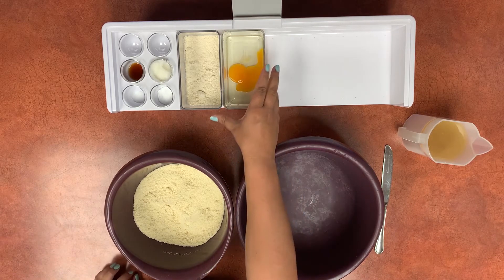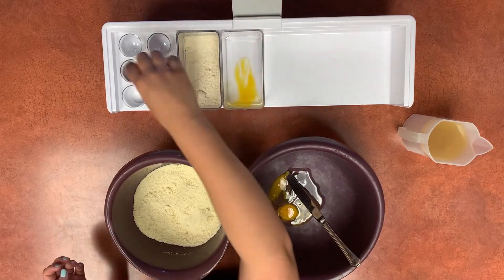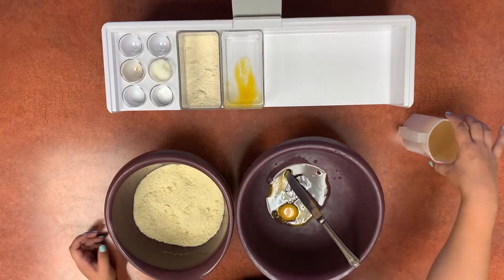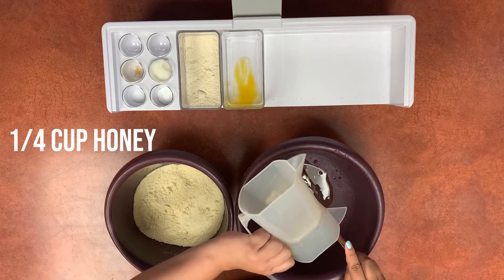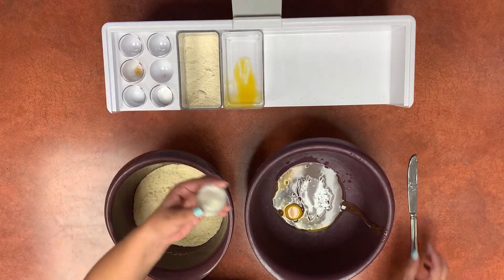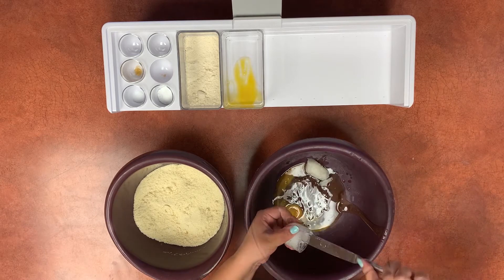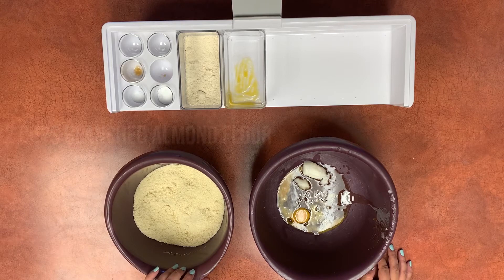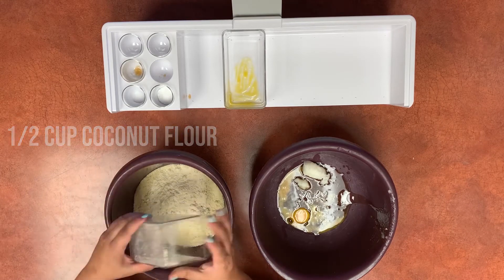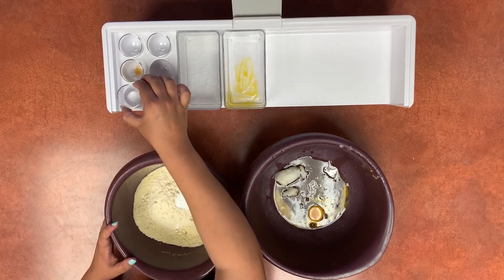In the wet bowl we're going to add one egg, vanilla extract, honey, and softened coconut oil. In the dry bowl we've already got two cups of blanched almond flour, and to that we're going to add some coconut flour, baking soda, and some salt.